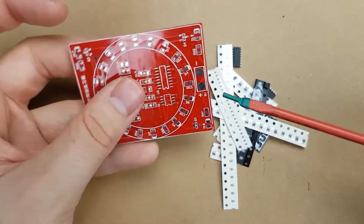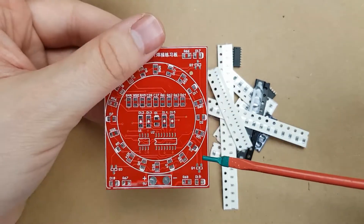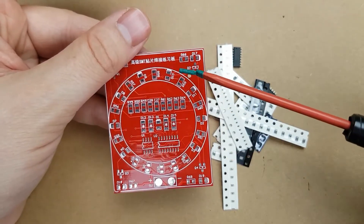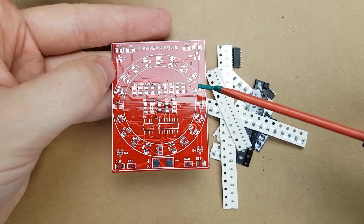The front side is the circuit that we're going to be building today. It's got a couple chips, a bunch of resistors and diodes, a few capacitors. It also has four transistors, one in each of the corners, so they are very tiny.